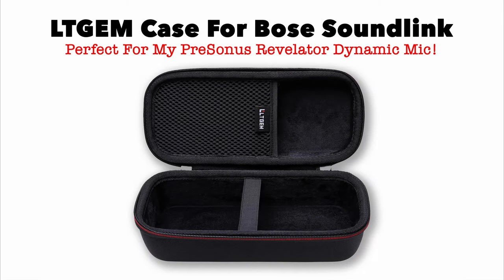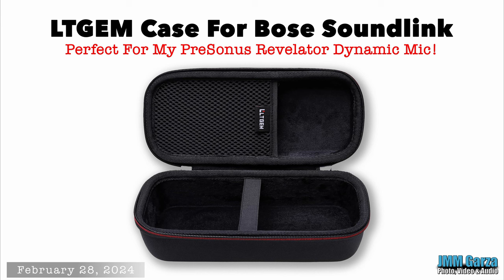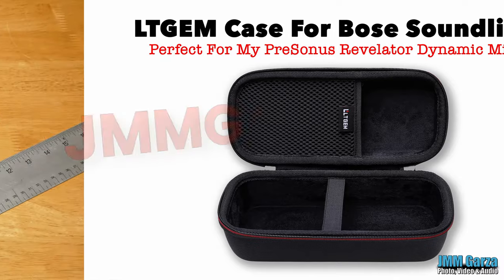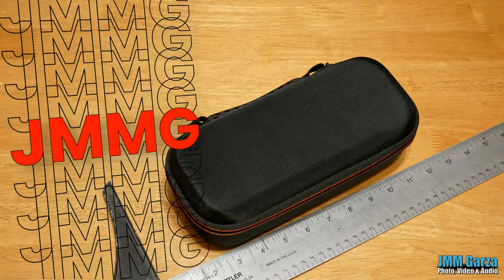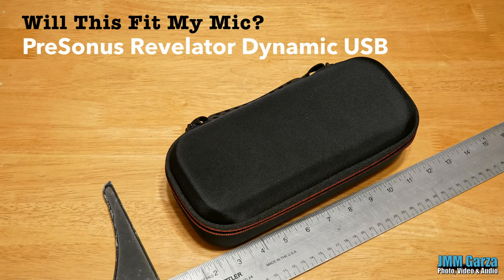Welcome to Jesus Manuel Menagarza photography video and audio. I'm currently in the process of looking for a case and I think I found one that'll work for my PreSonus Revelator dynamic USB mic. I found it on Amazon. It is originally designed for a Bose SoundLink Bluetooth portable speaker, but I found the dimensions absolutely fabulous.